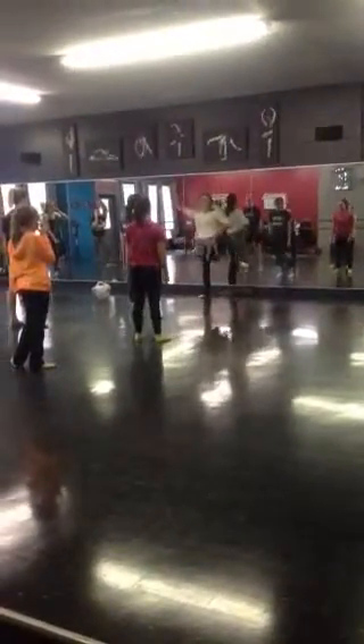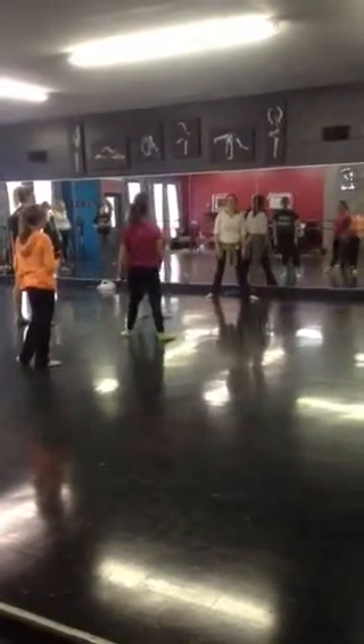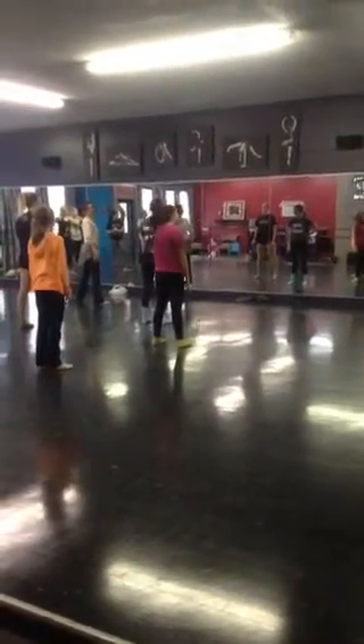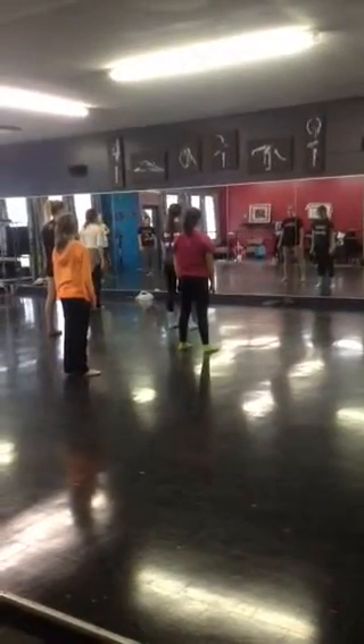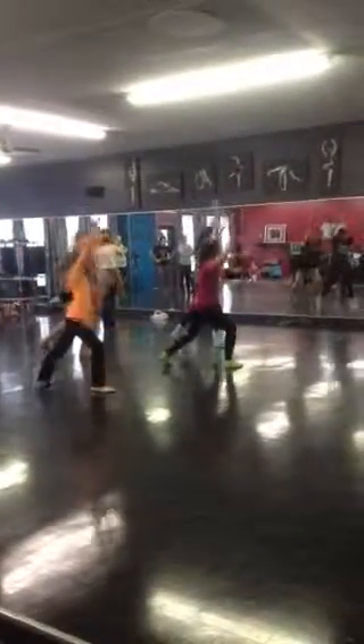So, middle group. I have it as like an attitude fan, but if it looks really terrible, then just change it to straight leg. Okay? So, ready? If it looks like you're not sure if it's supposed to be bent or straight, you know what I mean. Okay. So, ready? 5, 6, 7, 8. 1, 2, 3, 4, 5, 6, 7, 8.